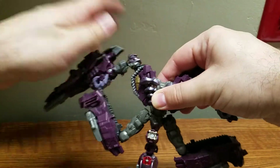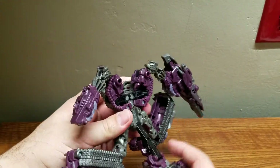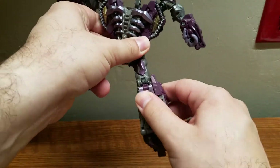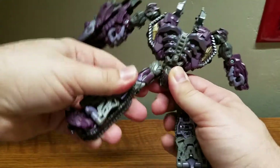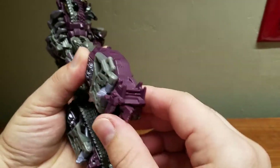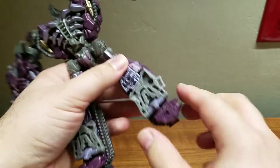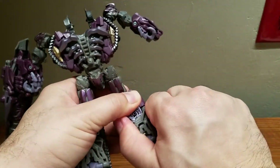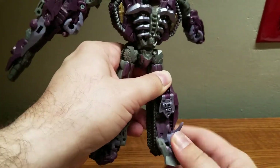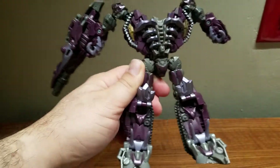Bring down the arms — the arms are more or less done. Come back here and bring this around, then straighten out the legs. To bring out the feet, pull this down, bring out the heels, then bring this entire assembly down and it'll peg into place, revealing some extra spikes. Bring up the knee armor.